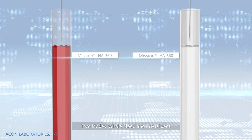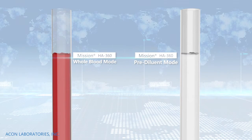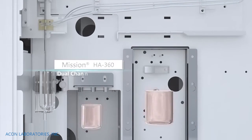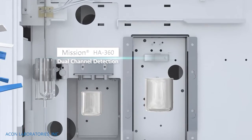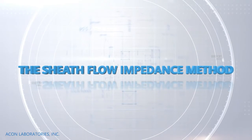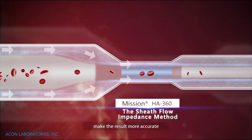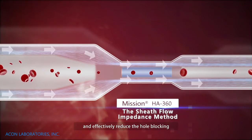Two modes: whole blood and pre-dilute. Dual channel detection using the sheath flow impedance method to fully collect blood cell data, making results more accurate and effectively reducing hole blocking.